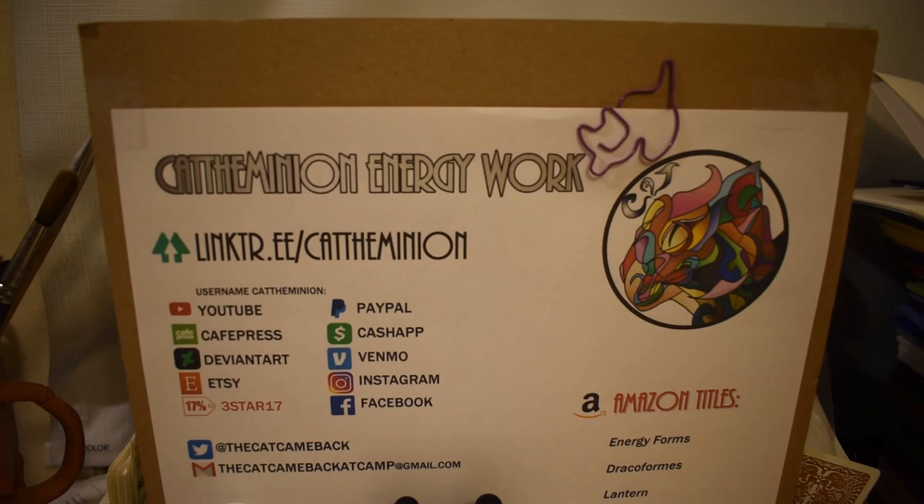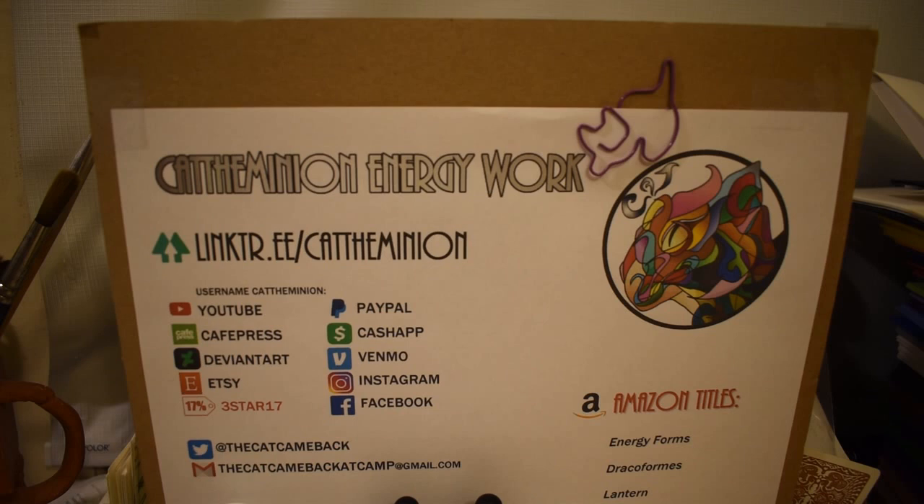I think that's it. Don't forget to like, share, subscribe, comment, check out my playlists tab, my discussion tab, and stay groovy. We'll see you later. Bye.